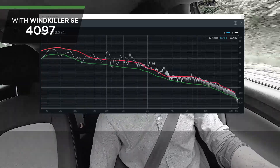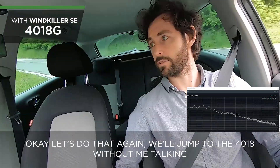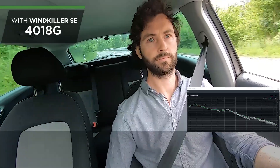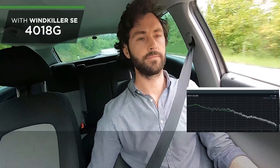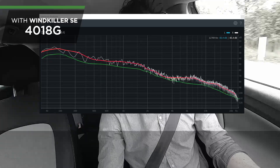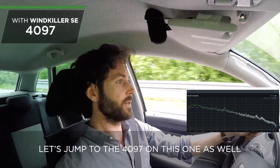We're now at a stretch of road where we can do 70 kilometers an hour — about 40 miles an hour. Let's do that again, jumping to the 4018G without me talking so you can hear the wind buffeting... and let's jump to the 4097 on this one as well.